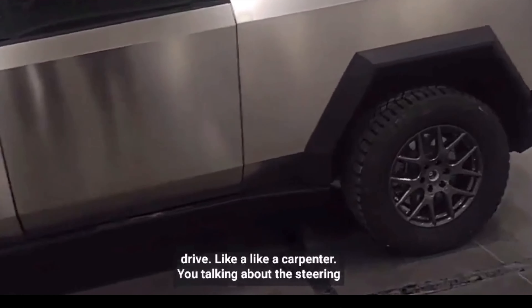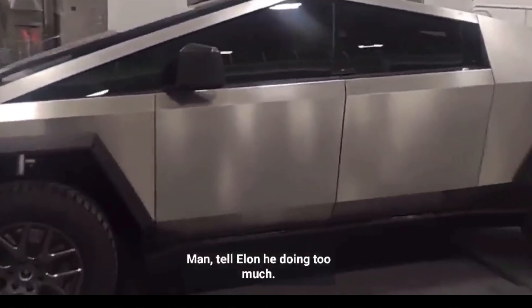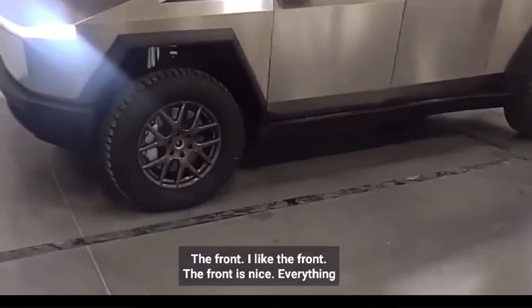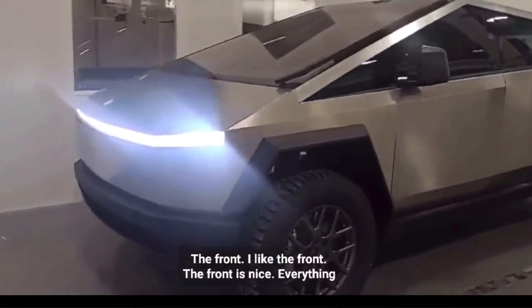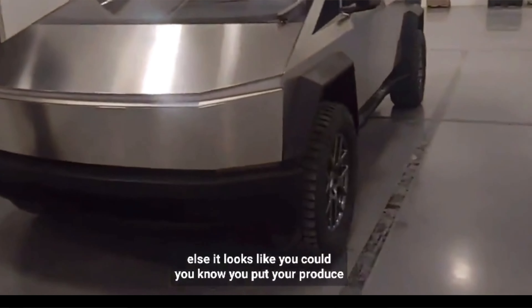I love the front end of the Cybertruck — I hope Elon Musk brings this out for everyone. The door is amazing, the front end is amazing, the back end is amazing too. Elon Musk is doing way too much here, but that guy is amazing. The stainless steel on the outside is just incredible.